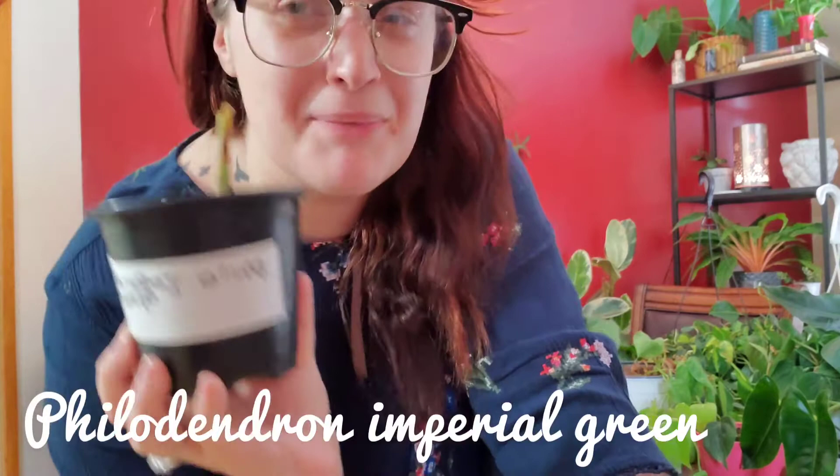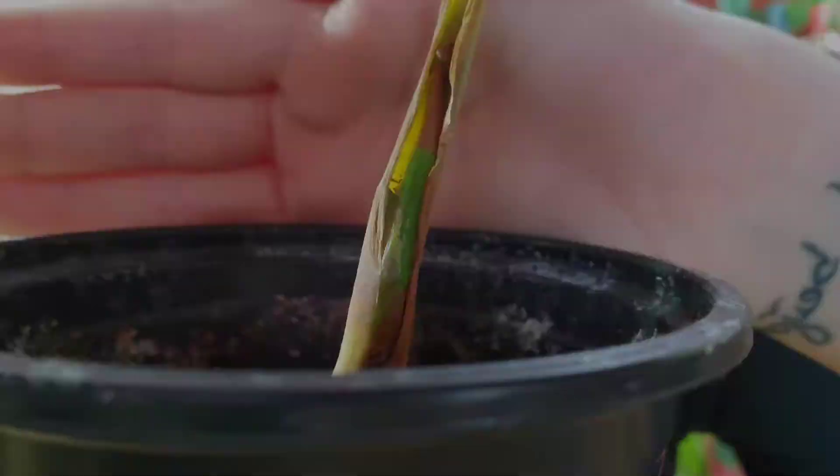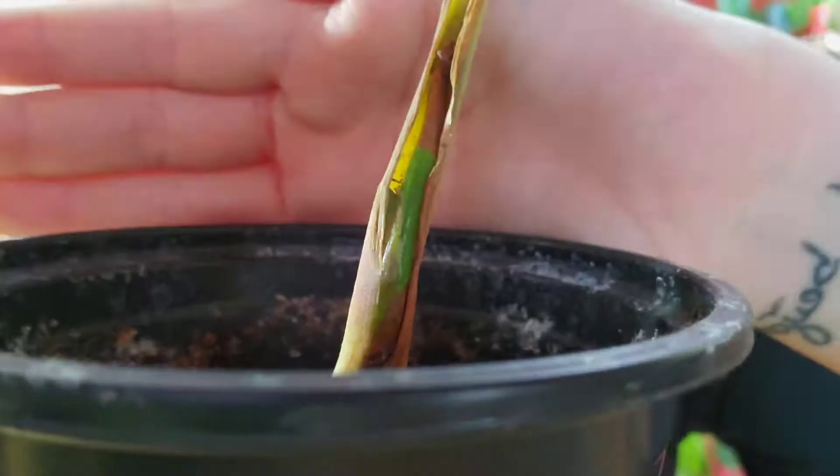And then this is a very sad philodendron imperial green. It's supposed to look kind of like that one but more just very green. I had put it in my greenhouse but it hated it — that one leaf it had turned yellow. But if you can see there is a new baby waiting to show its beautiful self, so I can't wait. Right now I just have it sitting under a grow light after taking it out of the greenhouse.